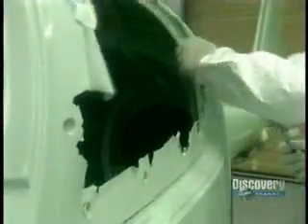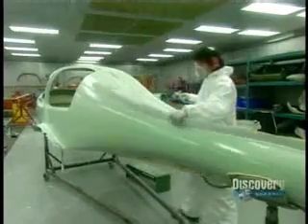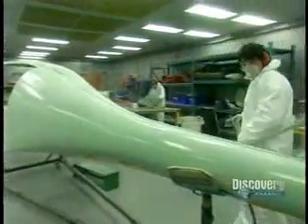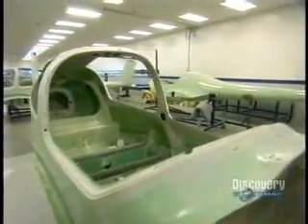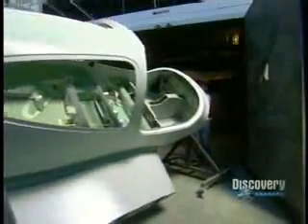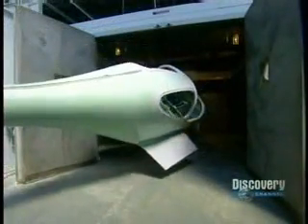Next stop: the trim shop. Workers remove the excess fiberglass and cut out the windows. The parts then go back for a final curing.